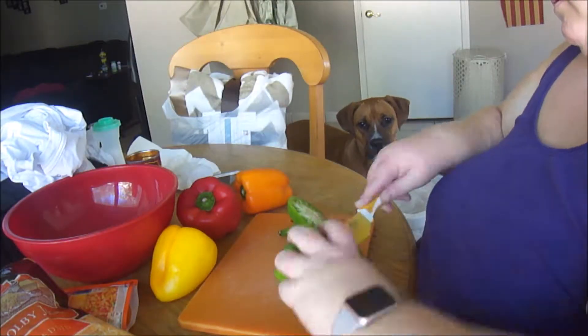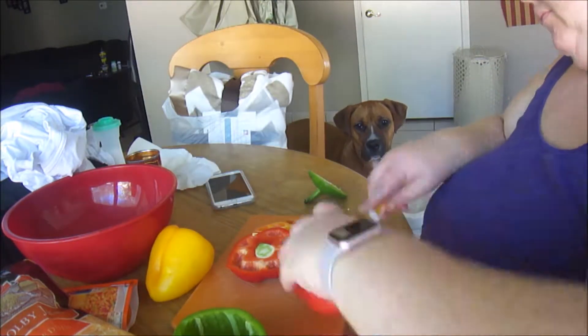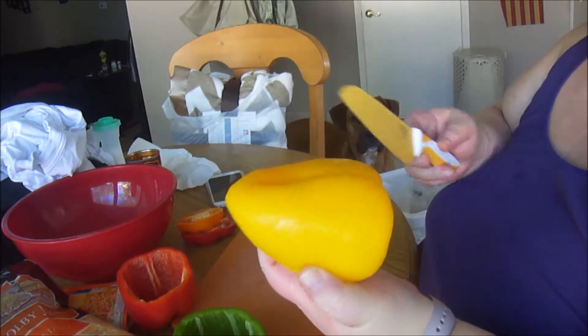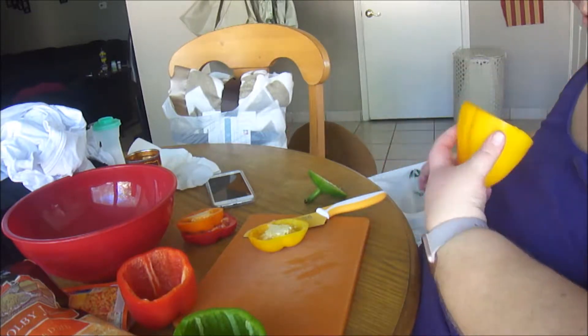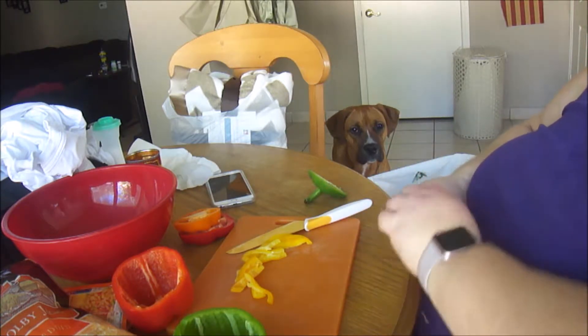The next thing we need to do is take off the tops of the bell pepper and remove the ribs and the seeds. I'm not sure how well this one's going to stand up in the crock pot. Now you just want to dice up the tops — you don't want to waste the tops of the bell pepper.